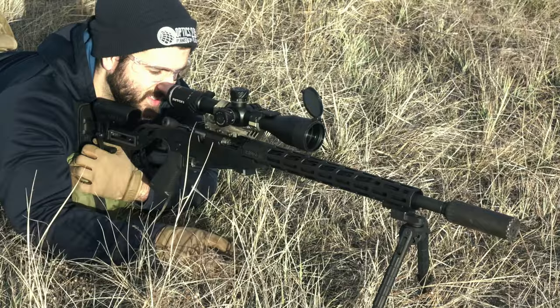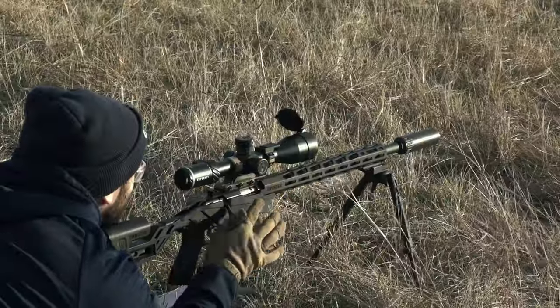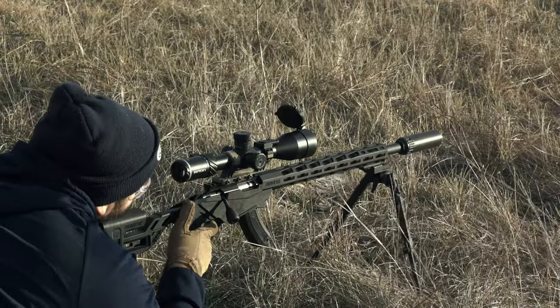But with all that out of the way, let me know what you guys think of the Riton 3-18x50 in the comments down below, and that's about all I got for this video. Thank you so much for watching — I hope you all enjoyed. I will see you in the next one. Peace.